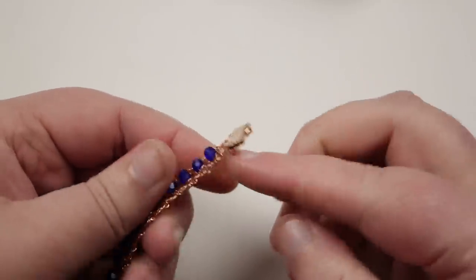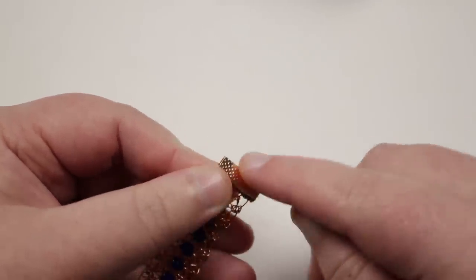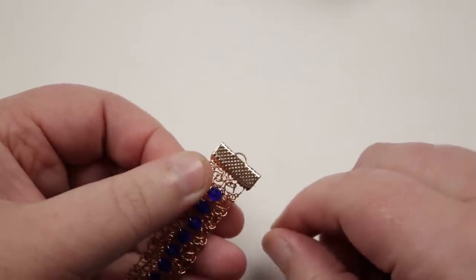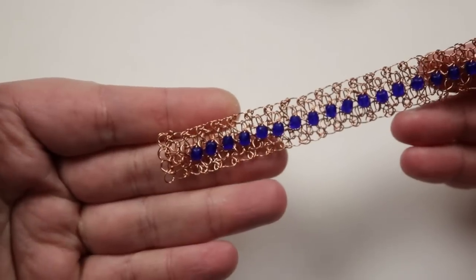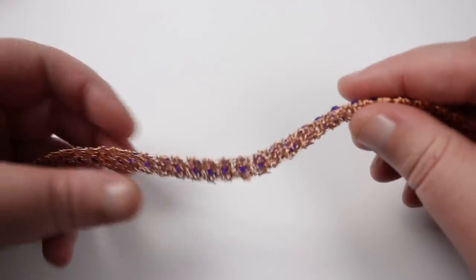It's already pretty secure, but leave the glue to dry for extra security. The ribbon end has a loop that you can attach your findings to. Repeat on the other end, and once you've added your findings, your bracelet is ready to wear.